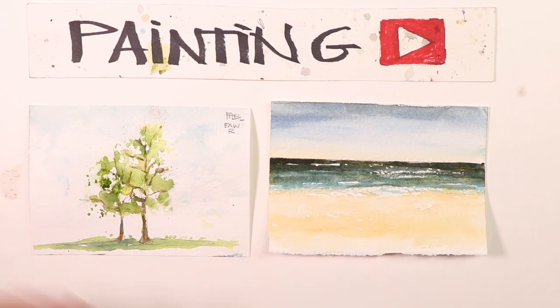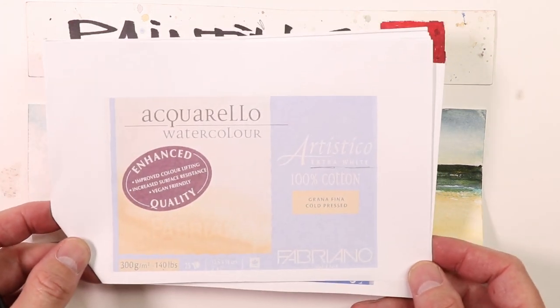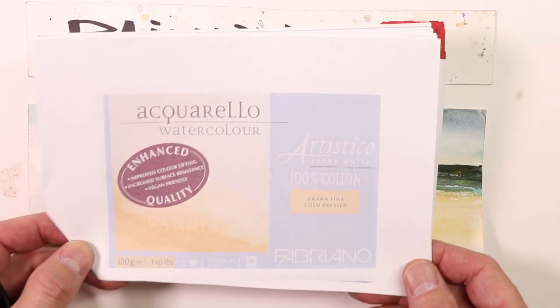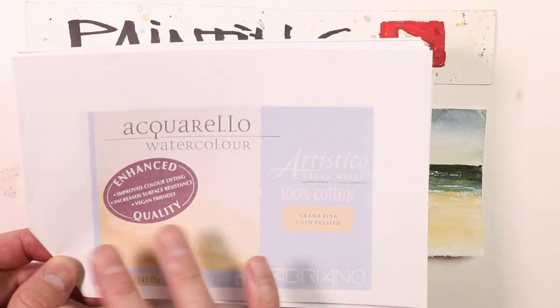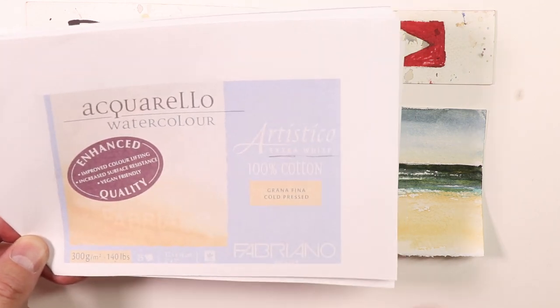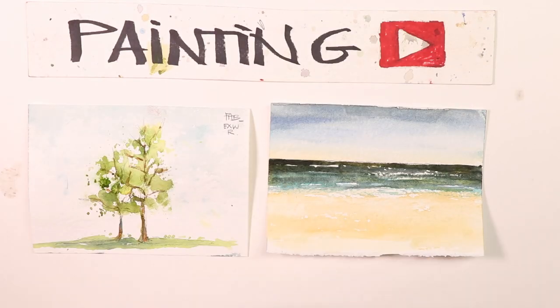We're showing you the Fabriano paper. So in the beginning of the video, I'm going to show you this is the Fabriano pad. You can see this online. If you research Fabriano Artistico paper, you'll see this pad. It's got a purple color on the cover. This is Fabriano 300 gram, 140 pound paper, extra white Artistico by Fabriano. Beautiful paper. I use this all the time. It's my go-to paper.